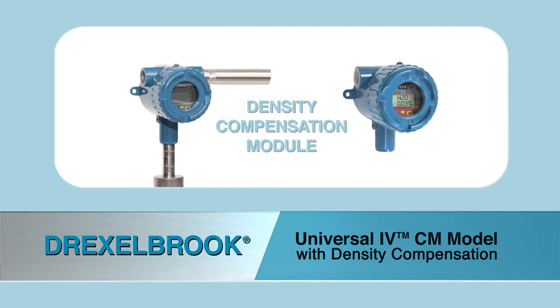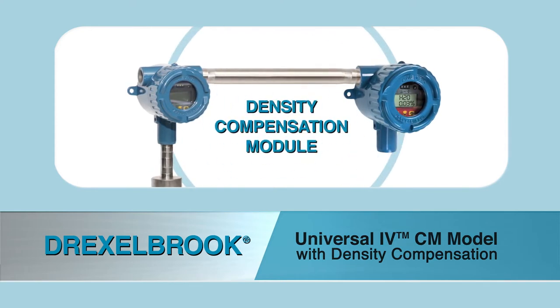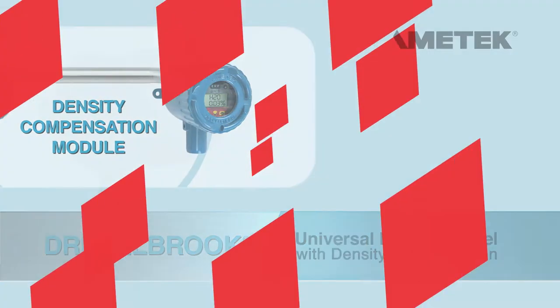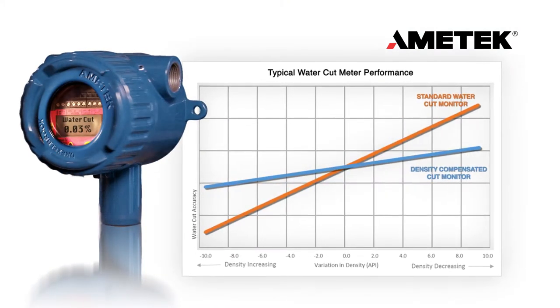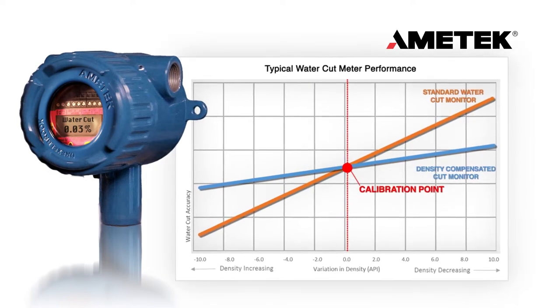Amatec now has the state-of-the-art solution to the ever-changing demands of the oil and gas market. Amatec Drexelbrook now offers the DCM Density Compensation Module that can be easily retrofitted to any Amatec Universal 4-Water Cut Meter in the field. The Universal 4-Water Cut Monitor will maintain its overall accuracy levels across a wide range of changing densities, up to 50% more accurate.